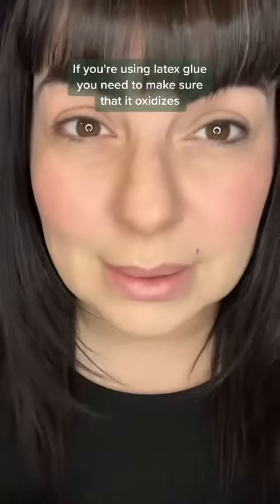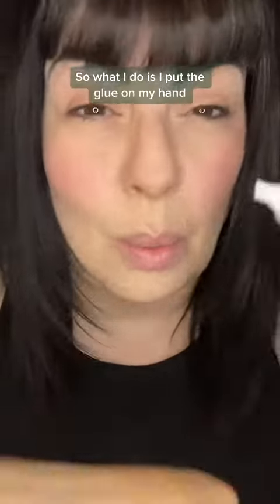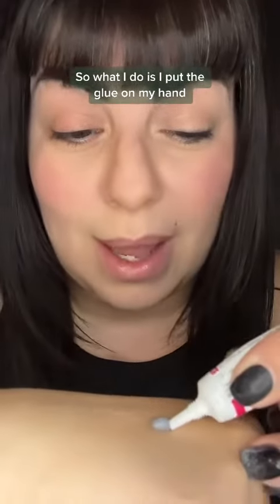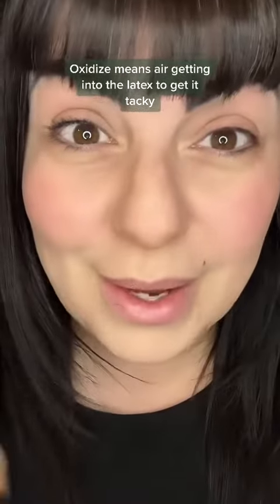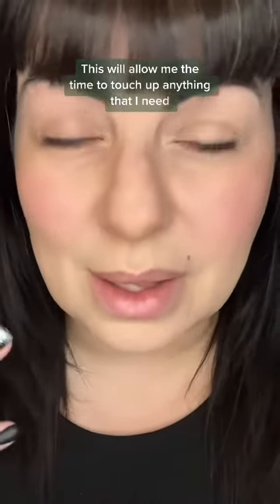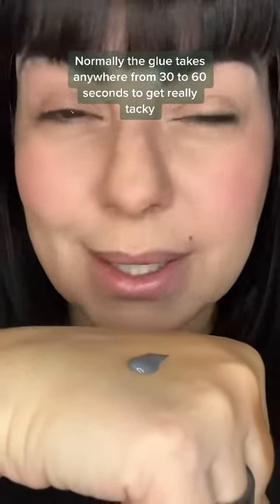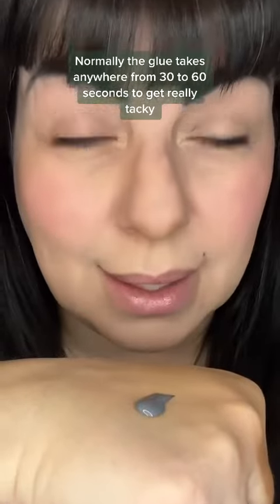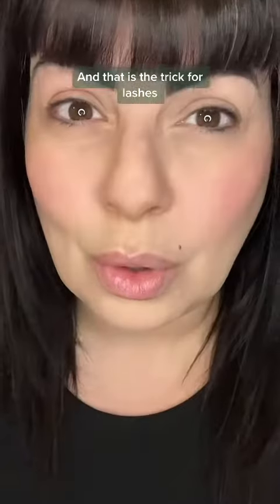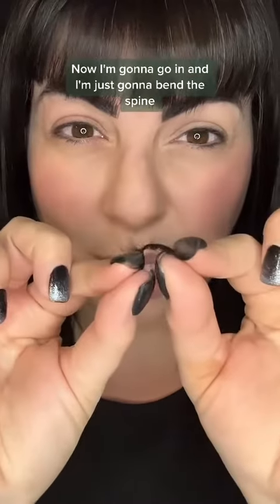Now it's time for the glue. If you're using latex glue, you need to make sure it oxidizes. I put the glue on my hand — oxidizing means air getting into the latex to make it tacky. This gives me time to touch up anything. The glue takes anywhere from 30 to 60 seconds to get really tacky, and that is the trick for lashes.